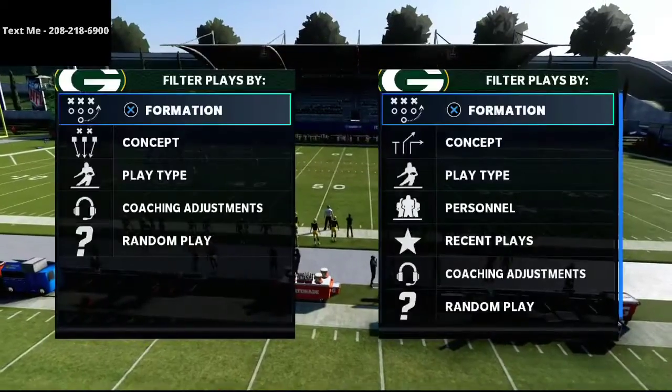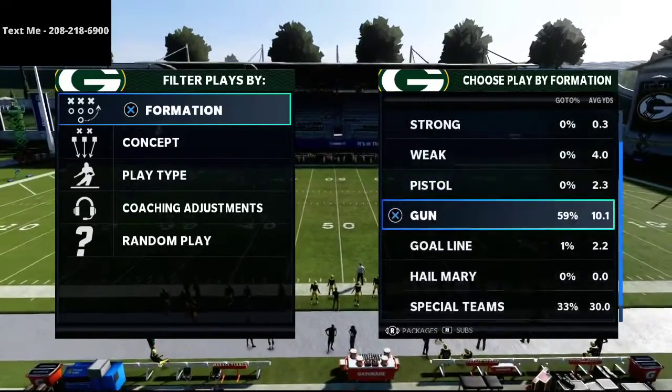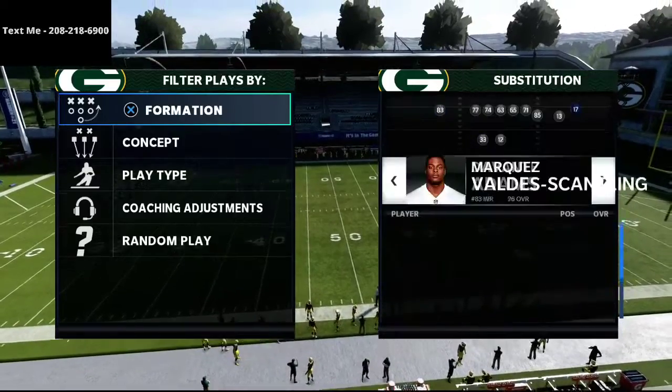In this video I'm going to show you one of my favorite passing concepts in Madden 21. This concept is phenomenal for Cover 3, Cover 4, Cover 3 Invert, and the like. What's up guys, my name is Cody.